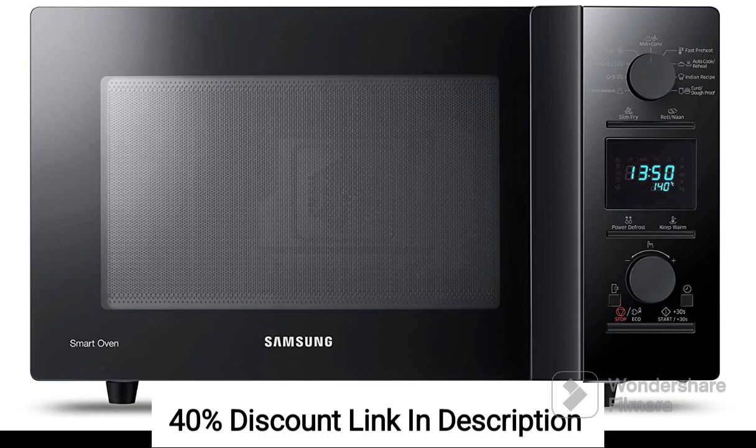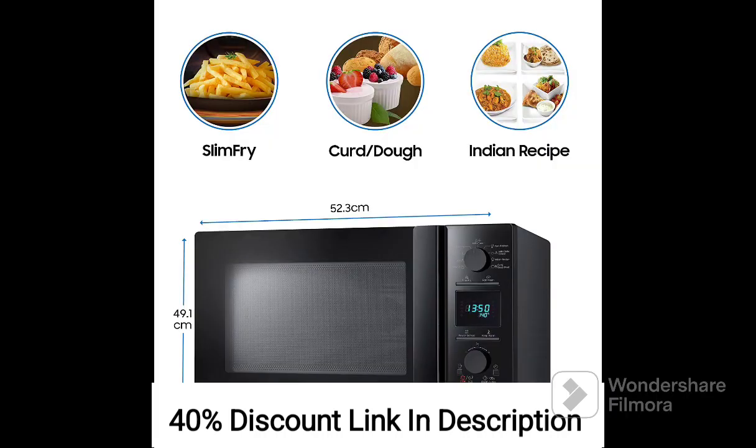With a generous capacity of 32 liters, this microwave oven is suitable for medium to large-sized families, allowing you to cook larger quantities of food at once. The black color adds a modern and sophisticated touch to your kitchen decor.